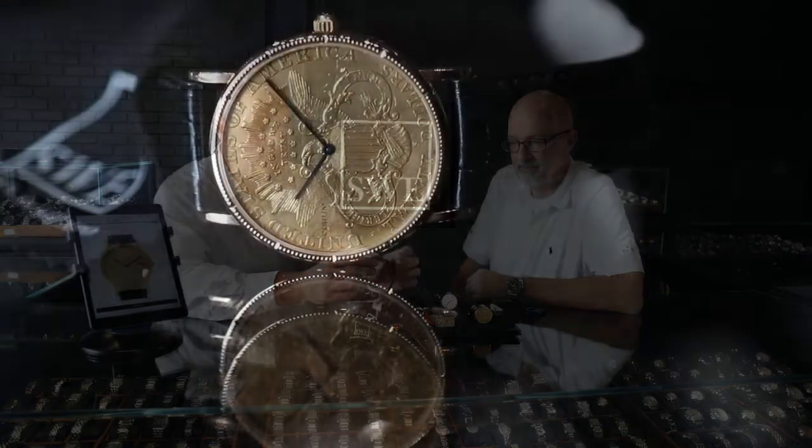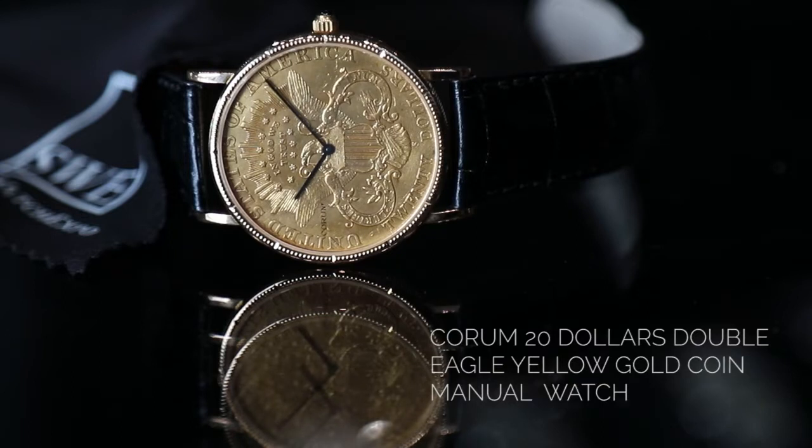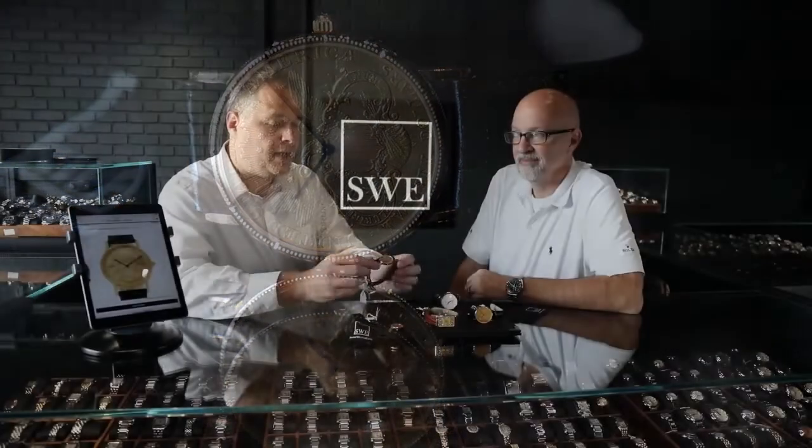One of the reasons that this is such a fantastic watch is because not only are they super thin, they are an actual coin cut in half. They were manufactured during the time when they did not have quartz movements, so these were actually manual wind movements. It was really hard for that time in technology to introduce a manual wind watch into the marketplace that was this thin.